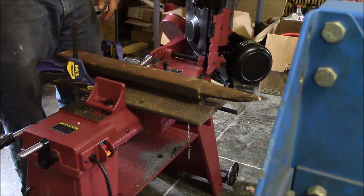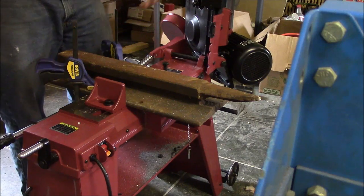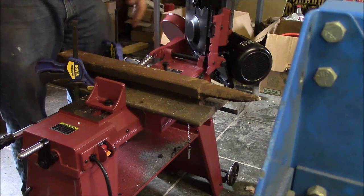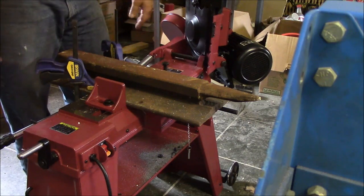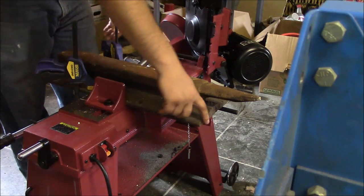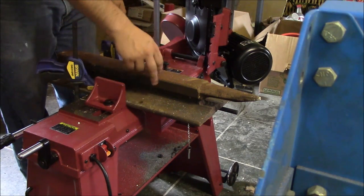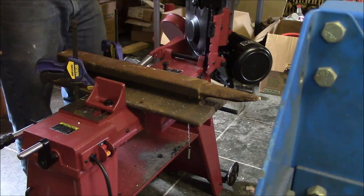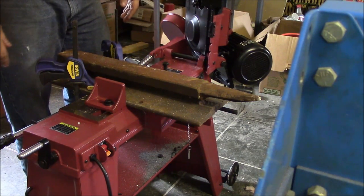I've had this piece of railroad tie for quite a while. I've kind of roughed out a horn for an anvil and I've used the surface for an anvil quite a bit, but it's always been too long. I rough cut all this with a torch a long time ago — never really thought I had the torch to cut through the whole thing. Now that I've got this saw, I'm going to test its capabilities.